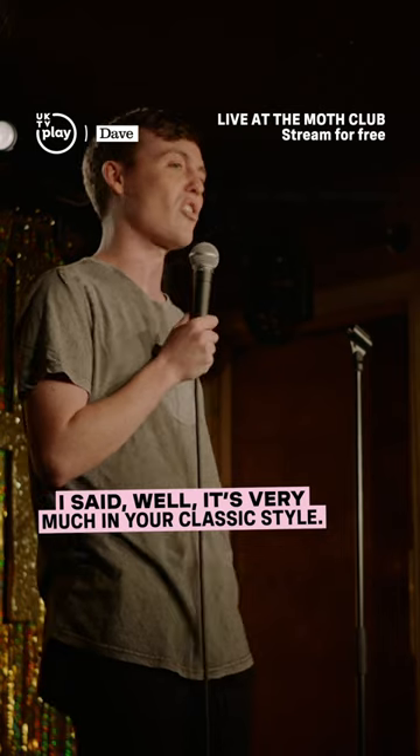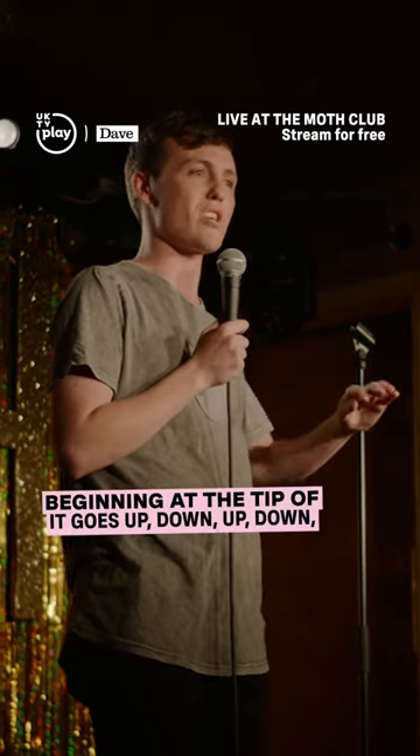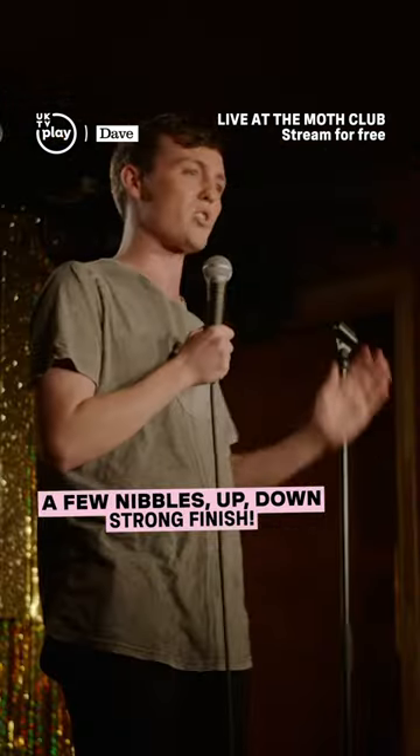I said, well, it's very much in your classic style. Starting at the tip of the key, it goes up, down, up, down, up, down. Then you've got to go just flat for a while. Up, down, up, down. A few nibbles, up, down. Strong finish.